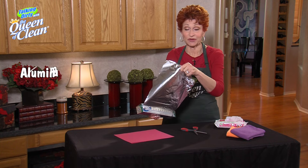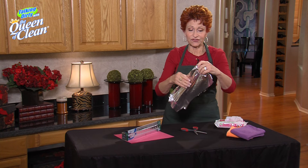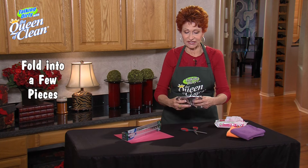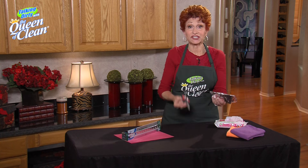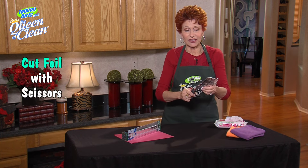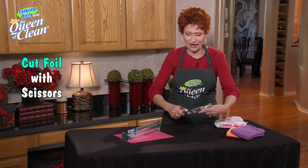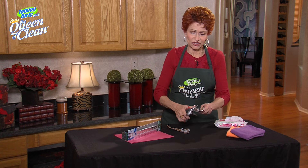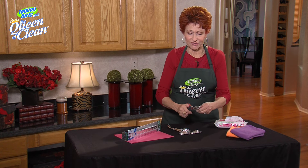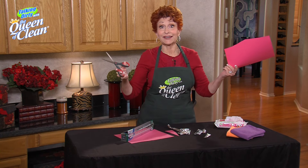The first thing you need is just some aluminum foil. Pull out a nice size piece and fold it into a few pieces — it works better when it's a little thicker. Then take your scissors and start cutting through it. Keep cutting about 10 times or so. That's what really sharpens those blades up so that the next time you reach for a piece of paper to cut, it practically cuts itself.